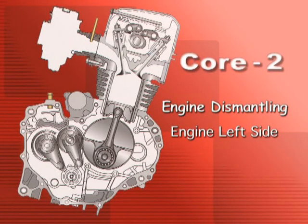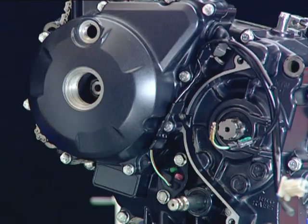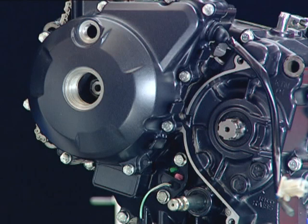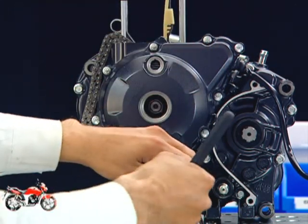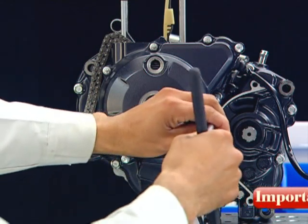Engine dismantling — engine left side. First, remove the neutral switch wire from the holder provided in the left crankcase cover. Remove the left crankcase cover bolts. Always first loosen the crankcase cover bolts in a criss-cross pattern.